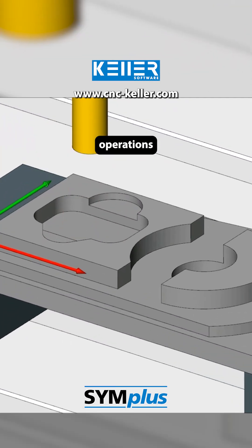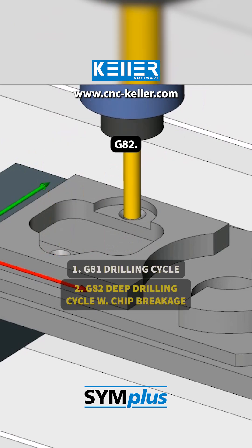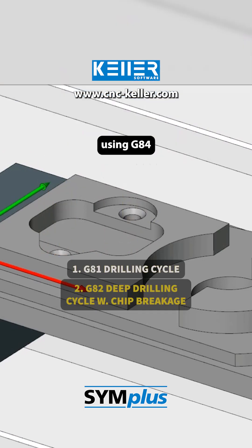Then come the drilling operations. First, simple centering with G81, followed by countersinking with G82. Finally, thread cutting using G84.